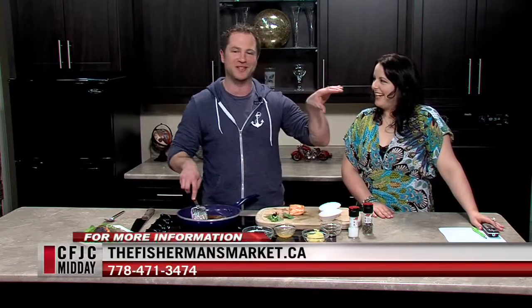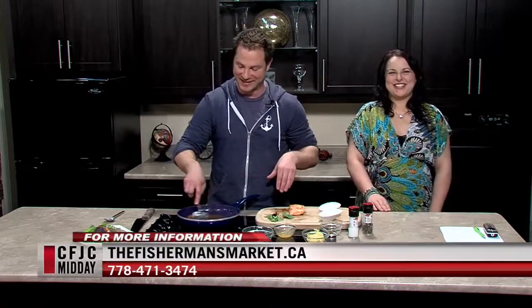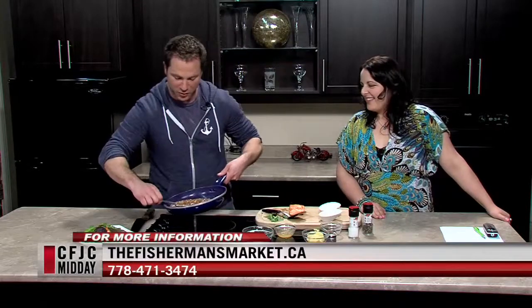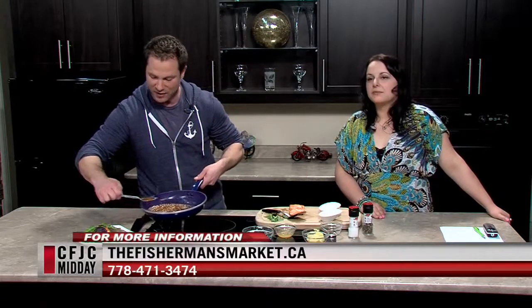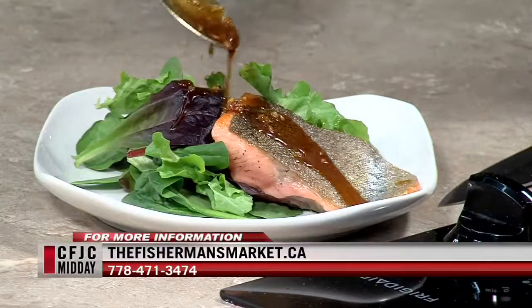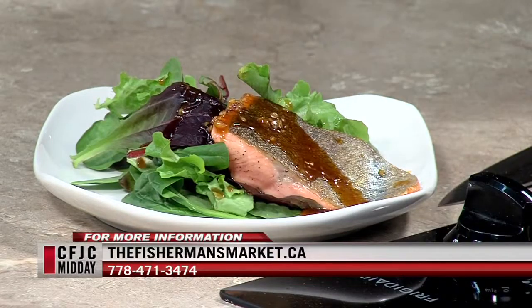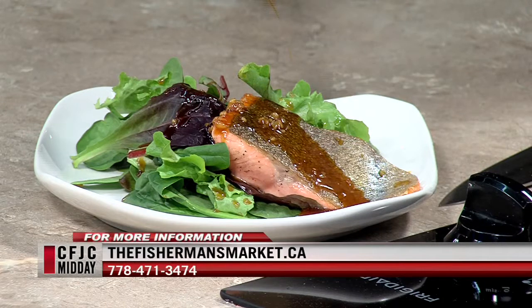We've just been given the 30-second signal to wrap it up. So here's our sauce — we've got an Ocean Wise sustainable steelhead with a brown sugar and honey Dijon sauce. I like the sauce so we're going to get a little bit more on there. And there you go: another quick, easy, inexpensive Fisherman's Market meal. It's on sale all month. Sustainability, ocean-wise — talk to your fishmonger, learn a lot about it. Let's save our oceans.